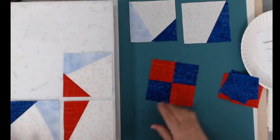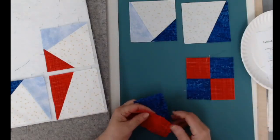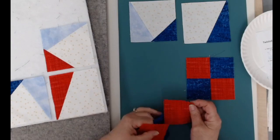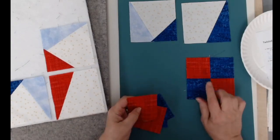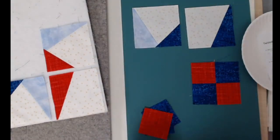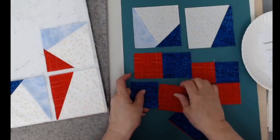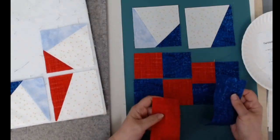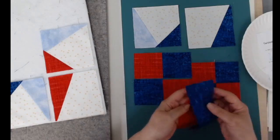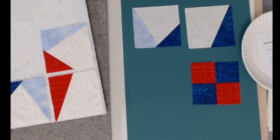I want to quickly talk about the four-patch. You could of course do strip piecing with a strip that is the size you need. Your instructions tell you to cut a 2.5-inch by 6-inch strip of blue and a 2.5-inch by 6-inch strip of red. You can do that with 2.5-inch squares or take the strips and do a little strip piecing.